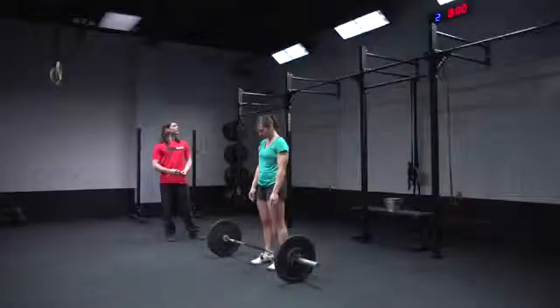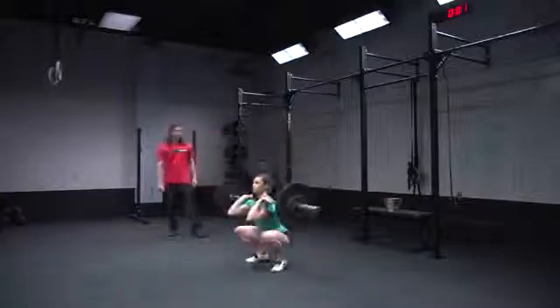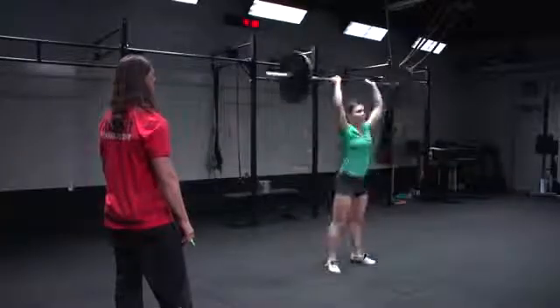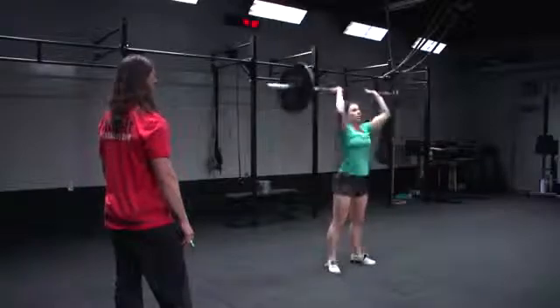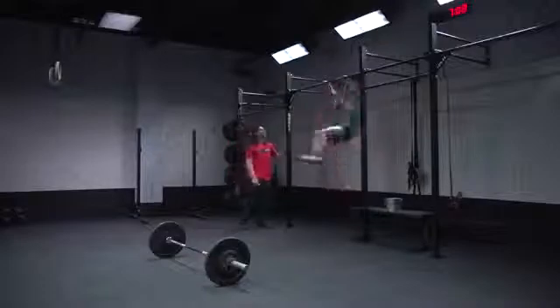Regarding the timing, this workout starts out as a standard four-minute AMRAP. You have 15 thrusters and 15 chest-to-bar pull-ups, as many rounds and reps as possible in the four minutes. There is an extended time component built in: if you hit 90 reps or three rounds before the time cap, you get a bonus of four minutes and your workout now turns into an eight-minute AMRAP.